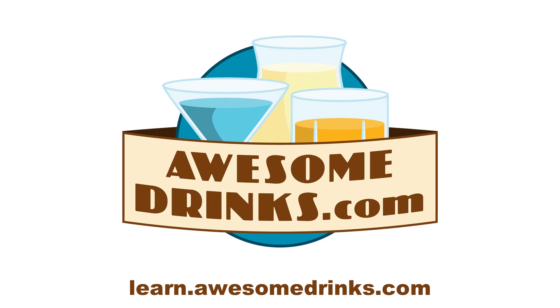Today we're going to learn how to use sour mix and acidity to balance out those sugars in your cocktails. Brought to you by AwesomeDrinks.com. Check out learn.awesomedrinks.com to learn more about cocktails.